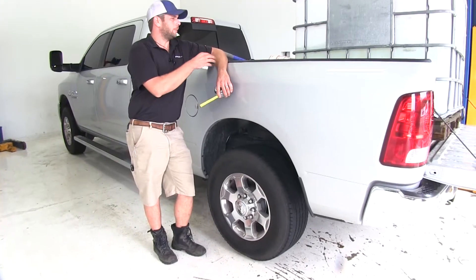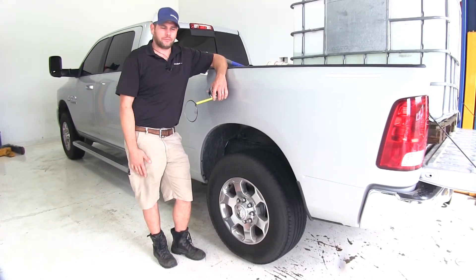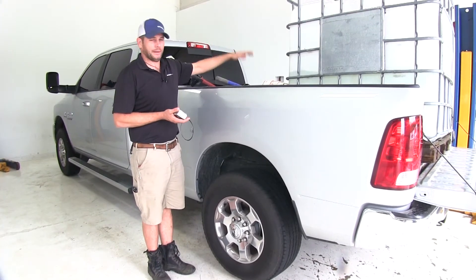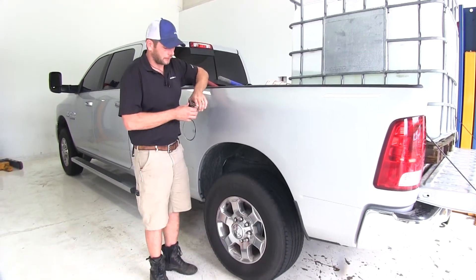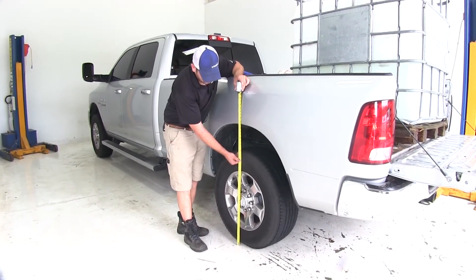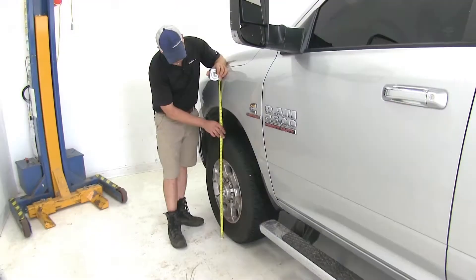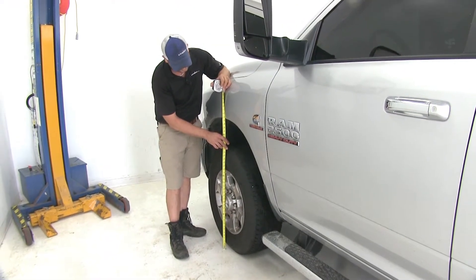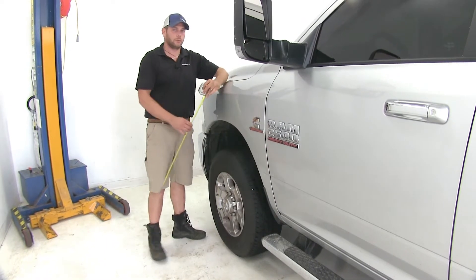We've loaded up about 140 to 150 gallons of water to simulate either trailer tongue weight, pin weight, or just a load in the back of the truck. Now it looks like here in the rear we've gone down about an inch and three-quarters. You wouldn't think of it as a side effect, but it looks like the front has come up about a half inch to 41.